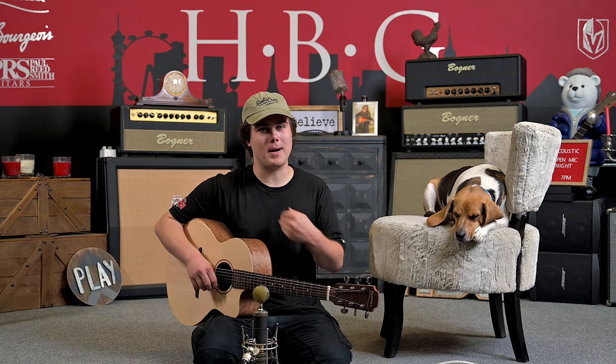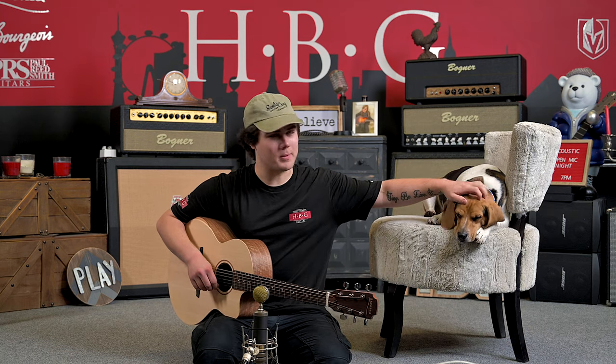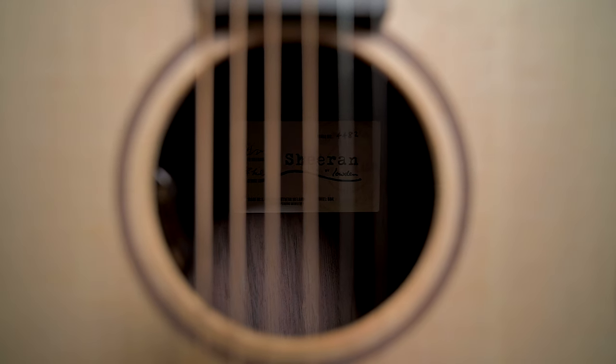All right, guys. Well, that about does it for us today in the Heartbreaker Guitars Lounge. My name is Jason Kurtzen. This is Toby the Beagle, and today we've been checking out the Sheeran Loudon SO4. We'll see you guys next time.